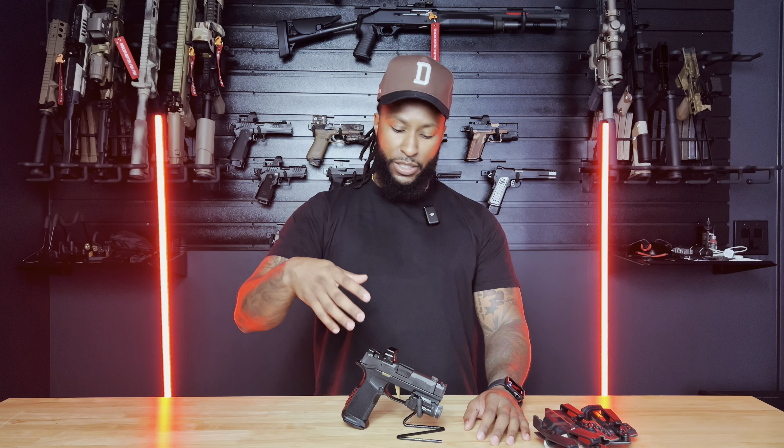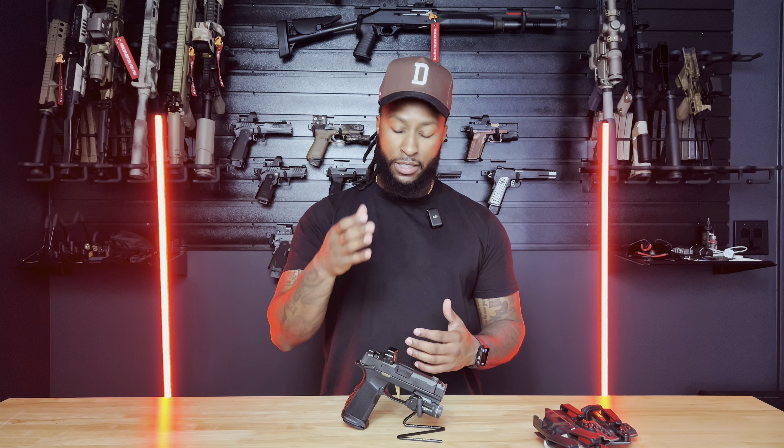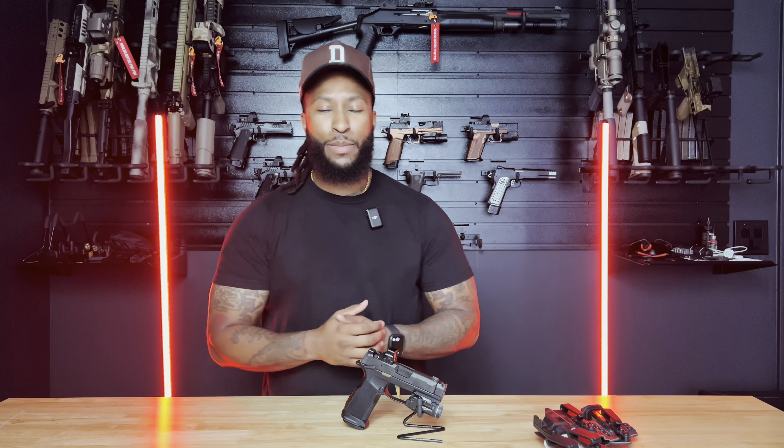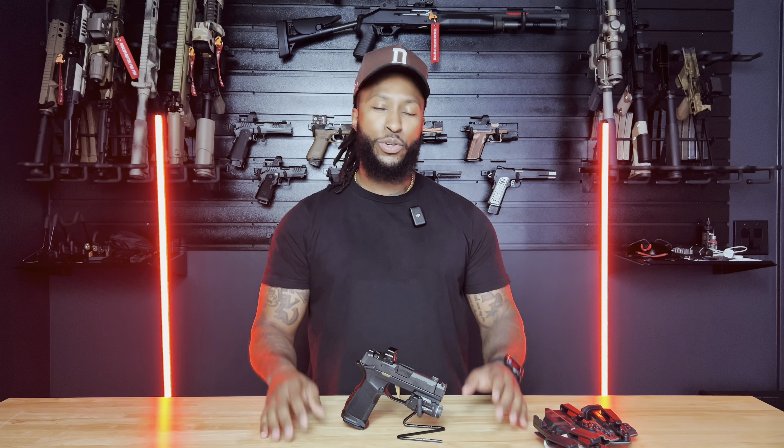Let me know down in the comments if you have a P365 in any variation — let's talk about it. If you like the external safeties or if those bother you — I always ride it with my thumb anyway, so it helps me and it's just good practice. I do train with this a lot. Get out there, train, and let me know any questions you have in the comments. Are you a SIG fan? Are you carrying a Glock 43X or something else? I'll catch you in the next one.